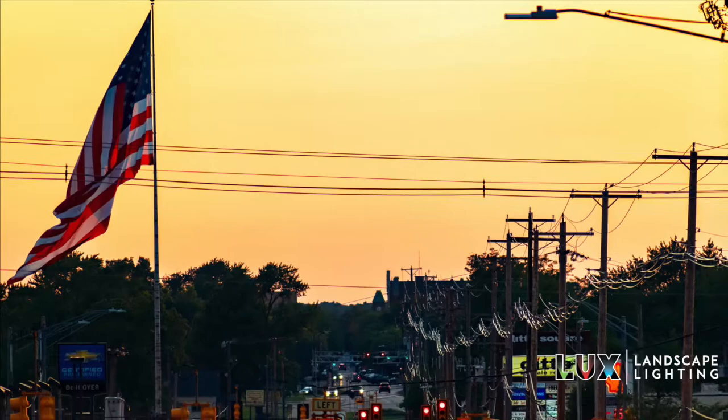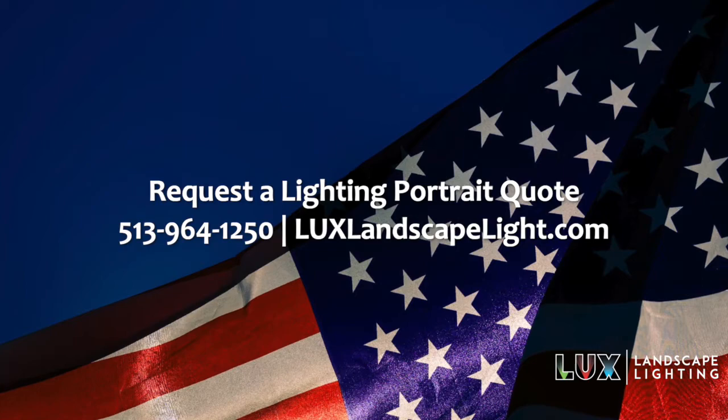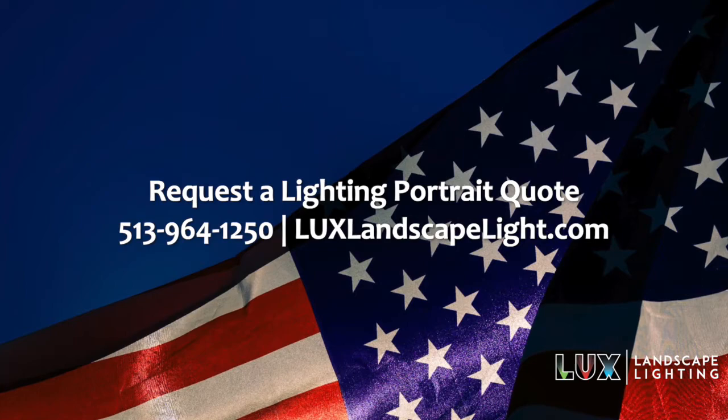Just to recap: typically uplighting is the way to light the flag, and there are multiple ways to do that. Next, have multiple lighting fixtures so that if a light were to go out, you'd have backup lighting. And using multiple fixtures also helps light the entire area that the flag will be flying in, whether it's wind from the west or the east — it'll be covered no matter what the weather conditions are.